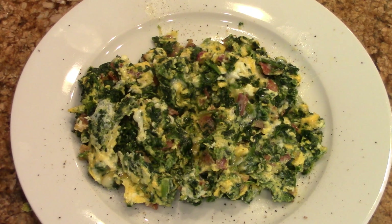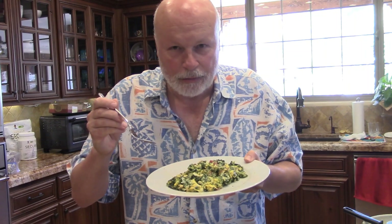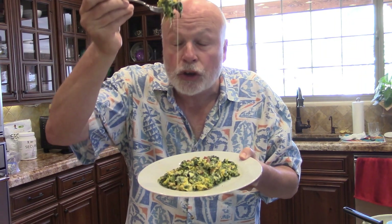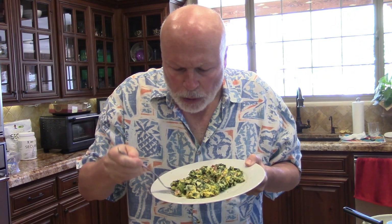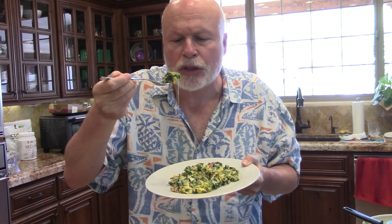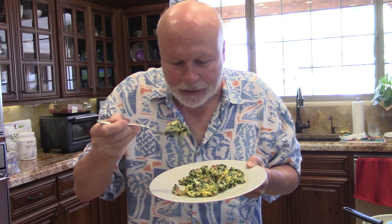All righty, there's the close-up. Big bite coming up. Spinach, bacon, cheese, eggs — nothing left to it but to do it. Let's check it out. Oh. Hot. Cheesy. Keller Diller. The bacon jumps in there. That's so good. The spinach, you can taste it — very herbal. Eggs are cooked perfectly. And the cheese creams it up.